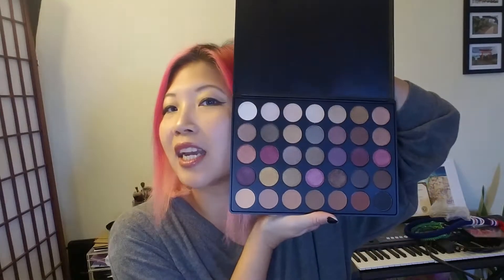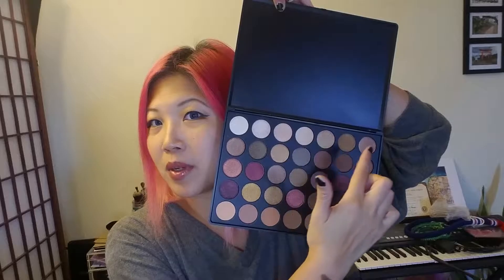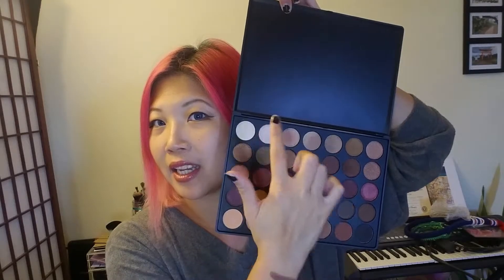I can't contain my excitement. Let's try one of the lighter shades. Oh my gosh, I love all of these — Morphe, why didn't I buy you sooner? Because I didn't have a hundred dollars worth of stuff to buy, but I do now and I am very happy. I could use these as eyeshadows, or I could even mix a little bit of the lighter colors for highlighters.